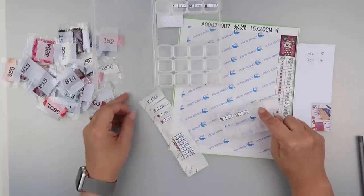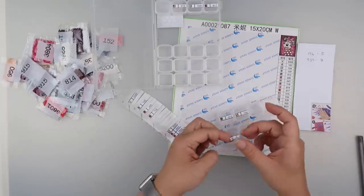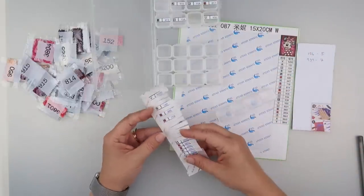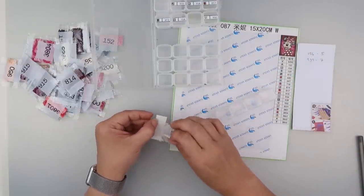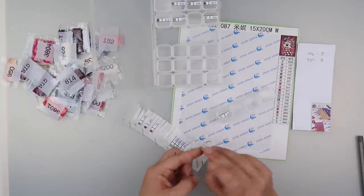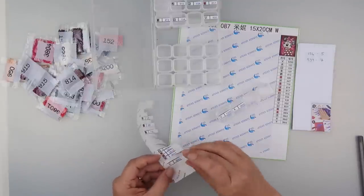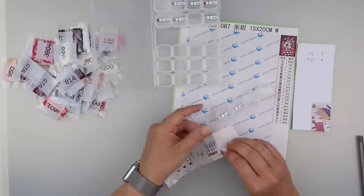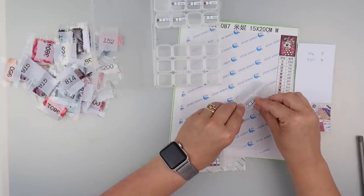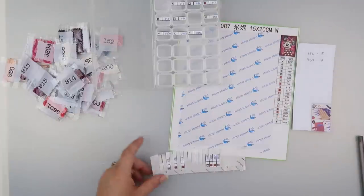I'll leave a gap and then have U, then V, then W. We've just got X and Y at the bottom. Y is tucked under that sheet of paper that wouldn't come off before. That wasn't even stuck on the container — let's try that again.